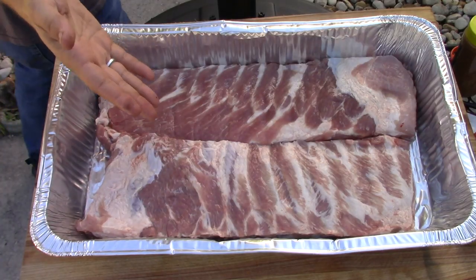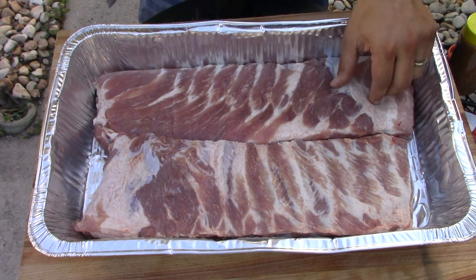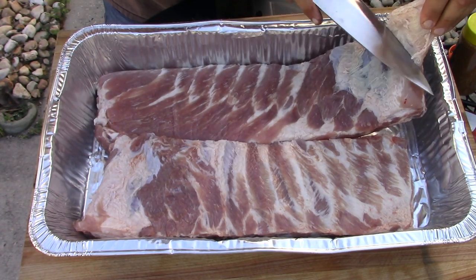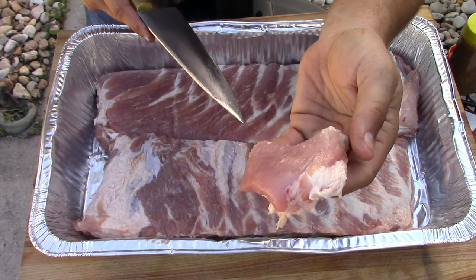Here are the two slabs of St. Louis ribs — I've already rinsed them off. Yes, I rinse off my meat, because if there are bone fragments on there you want to make sure to get rid of them. I'm gonna go ahead and take this off — this is called pitmaster privilege. I'll probably wrap that up separately and season it.